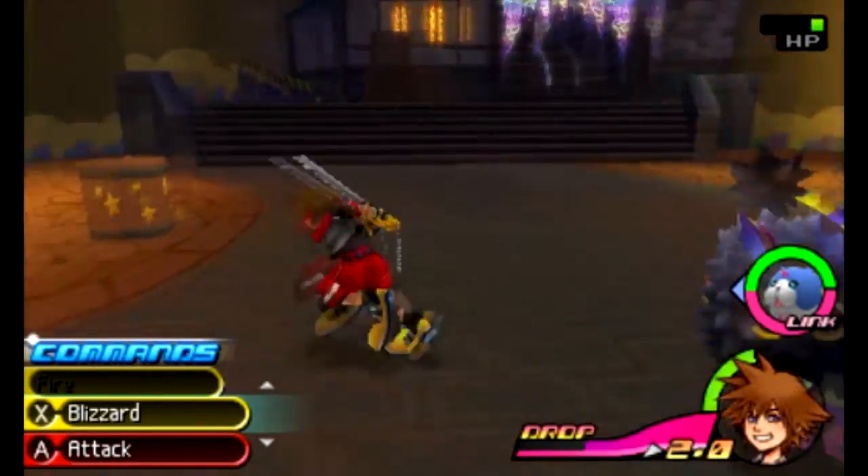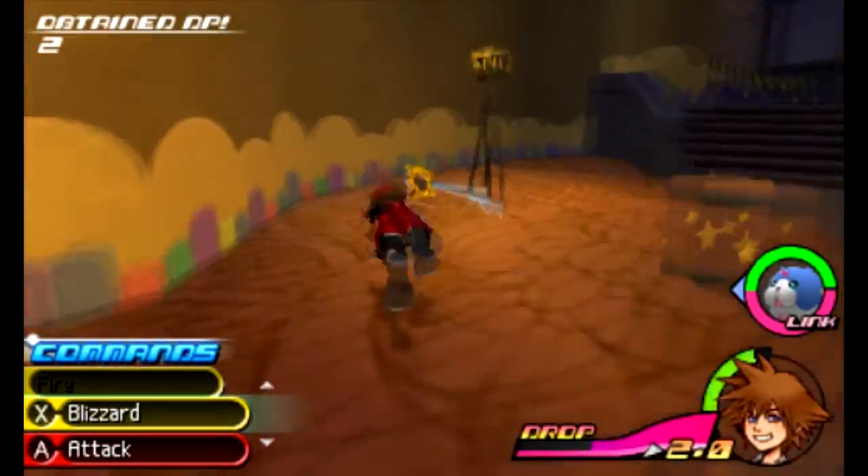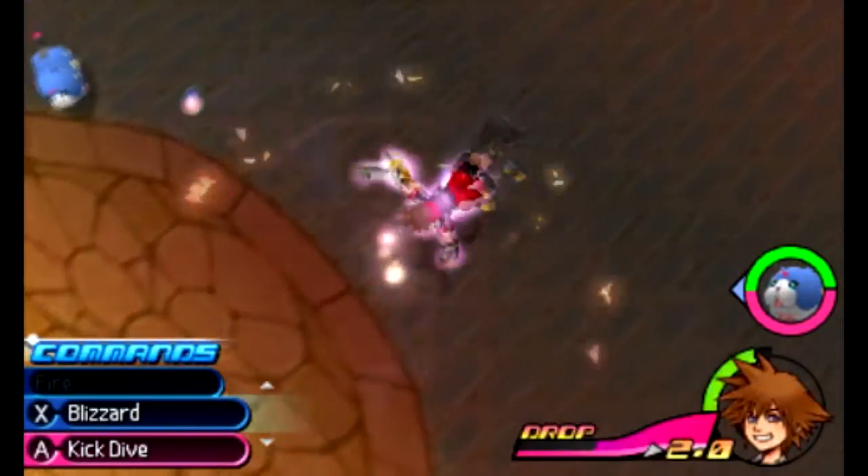I jumped against the wall. Do I do this? I don't even know how to do it. Oh, that's how you do it! Oh my god, spinny spinning. Oh shit, that's awesome!